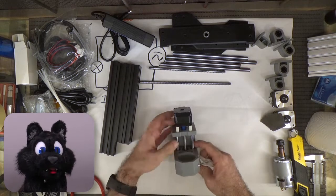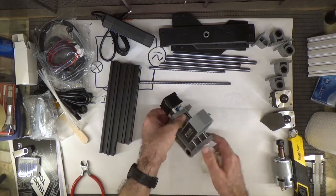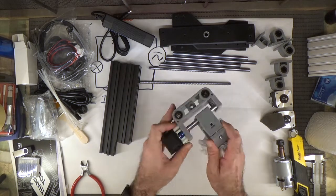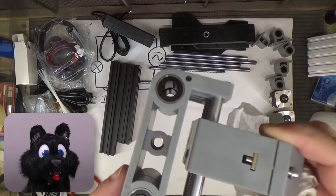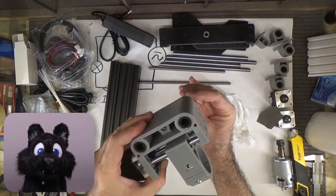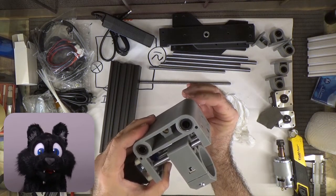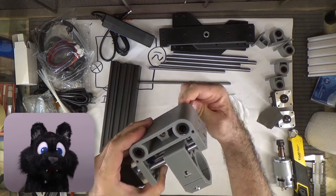Just a bit of the usual factory grime to dust off, and a bit of plastic shaving inside the block. Seems that when they pushed in the linear bearings, they'd shaved the plastic slightly. A bit of clean up, but nothing serious so far.